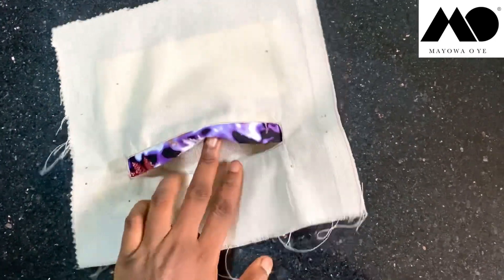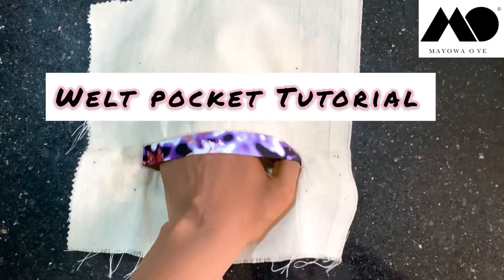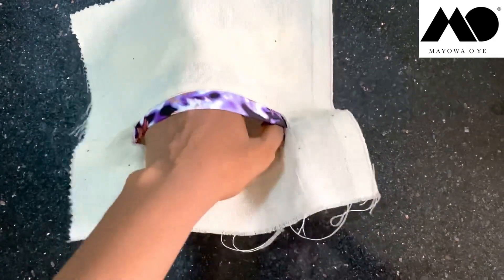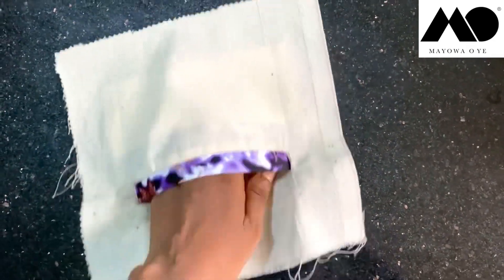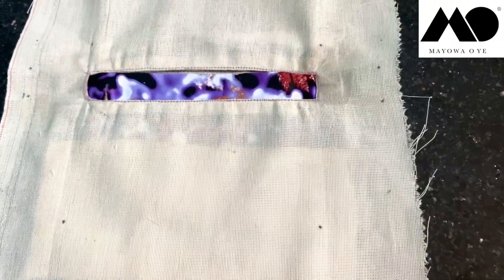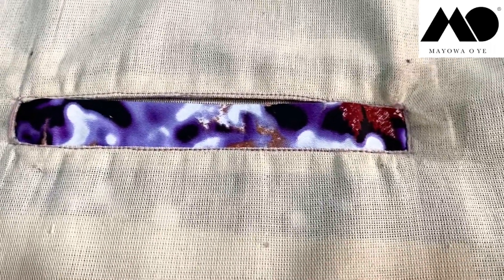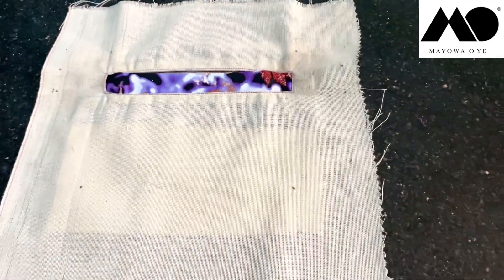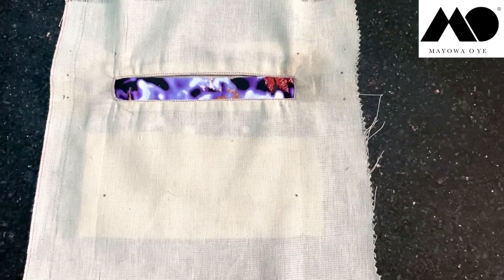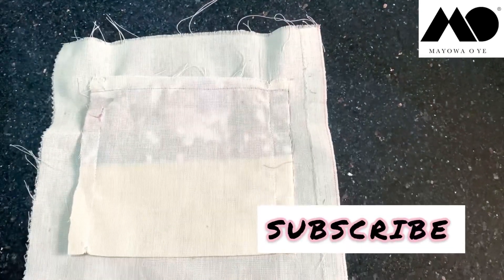Hi guys, today's video is all about learning how to make a welt pocket. Making a welt pocket is one of the most difficult types of pockets to learn, and I honestly used to have problems with it when I was still a beginner. I've made a lot of nonsense welt pockets back in the day till I finally got the hack, and today I'm going to be showing you step by step how you can easily make yours. So tap the subscribe button guys and let's ride.